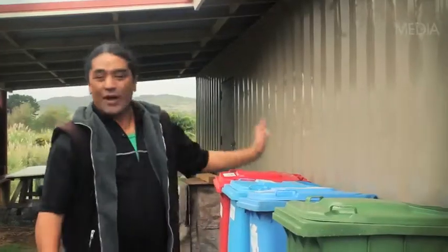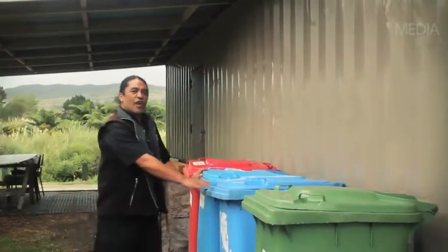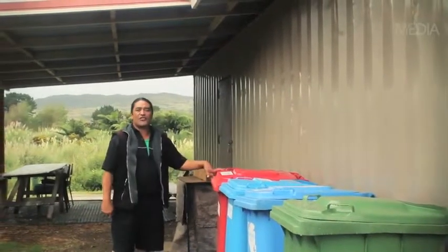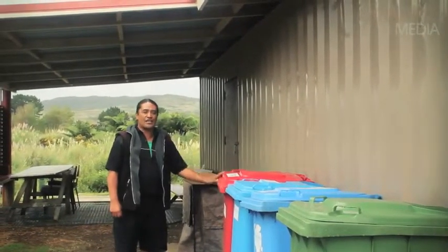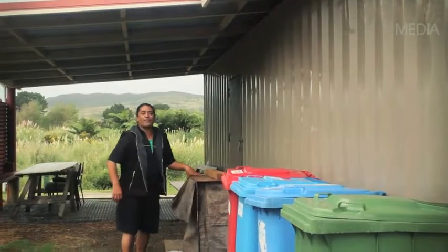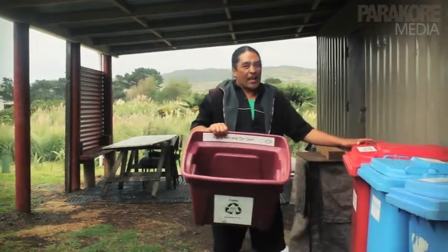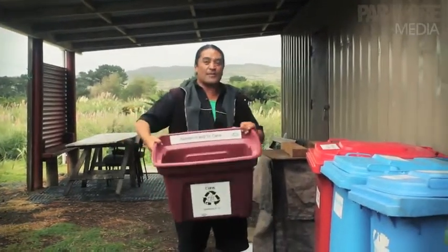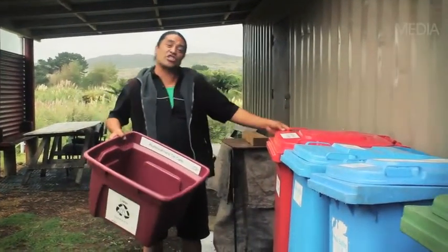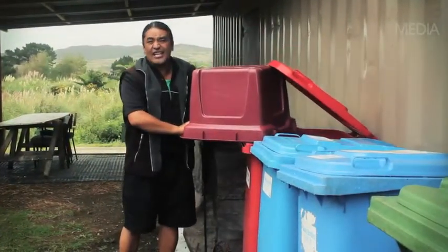We have one bin here for our rubbish, these two bins we use for our plastics, this bin over here we use for our cans and aluminiums, and this one over here we use for our paper and cardboard. So we go from the indoor bin to the outdoor bin — the cans go into the bin here for cans and we just tip it there. How easy is that?